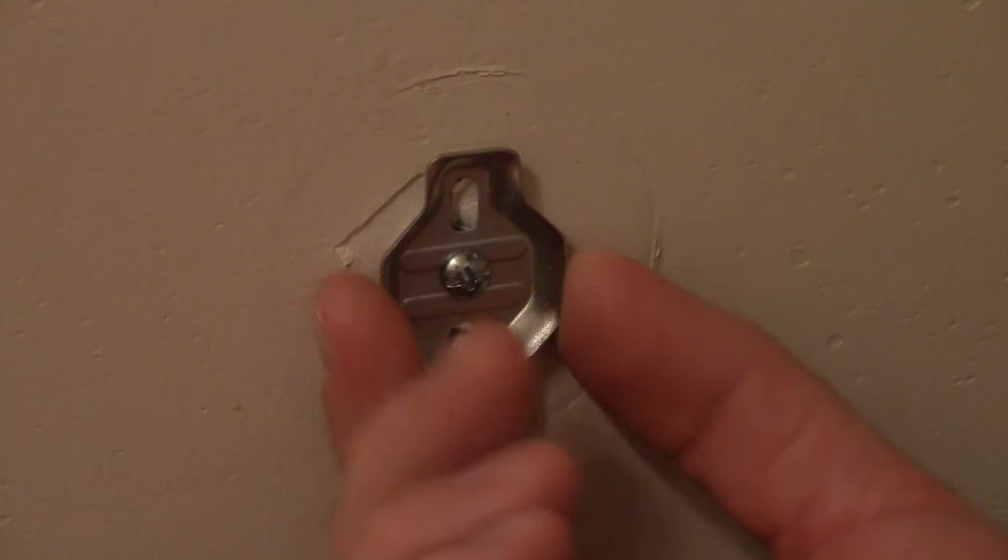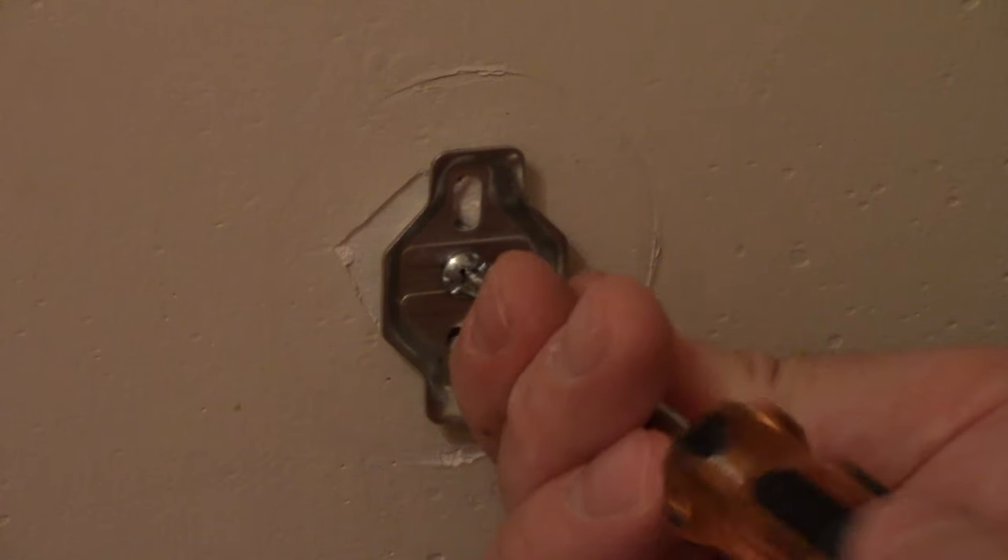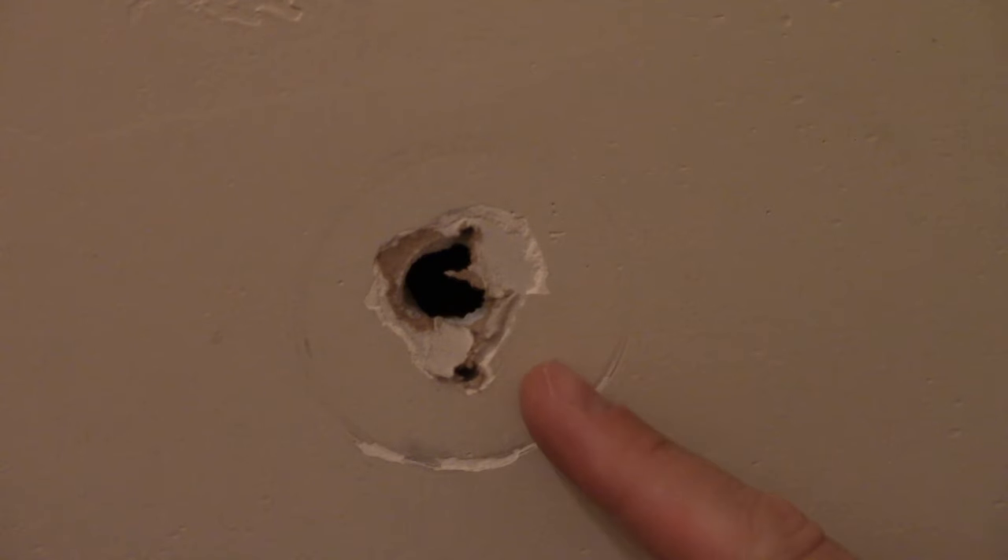We have that one secure. That one's a little more. Now we have our second one. This hole's a bit bigger, but it'll still work just fine.